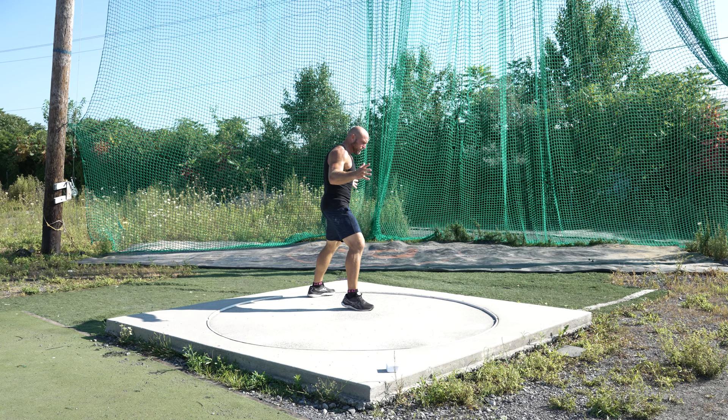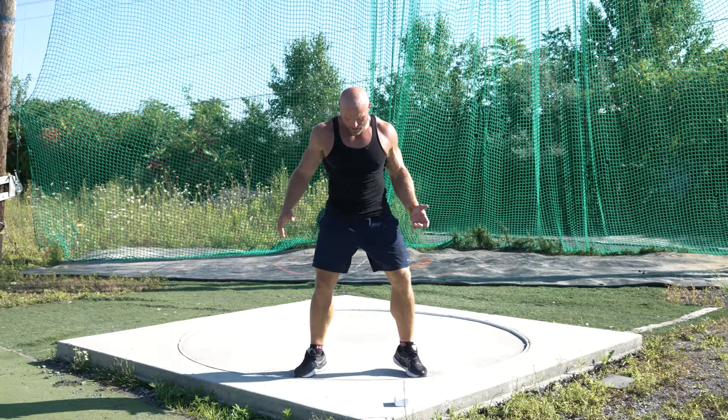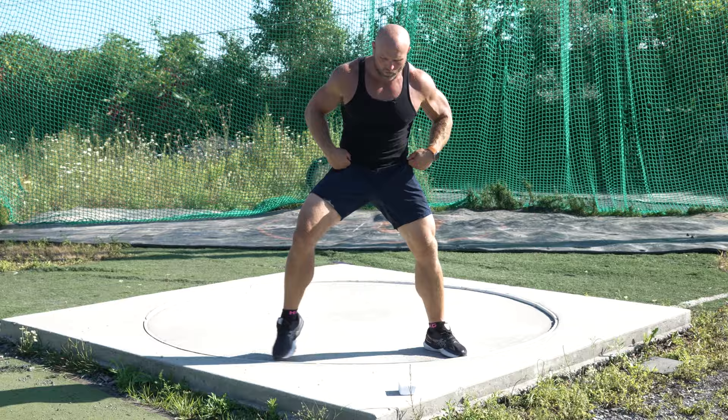This is a standing position — this is the front of the circle. We need to catch here in the front of the circle to turn and finish. To get there, we've got to come to the back of the circle and understand: start with slightly wider than shoulder width apart. We don't want to get into a crazy wide stance and think that's going to be comfortable.